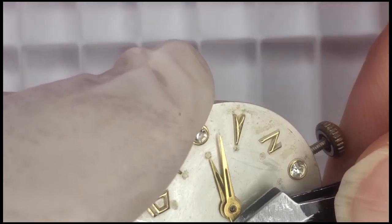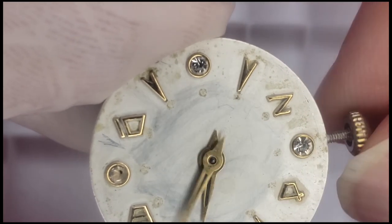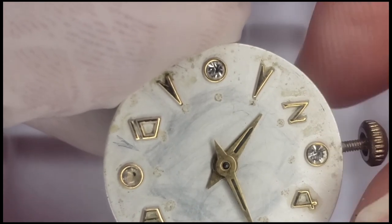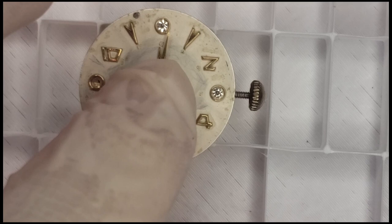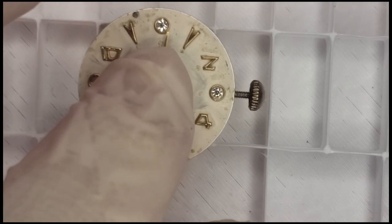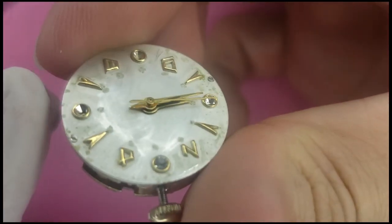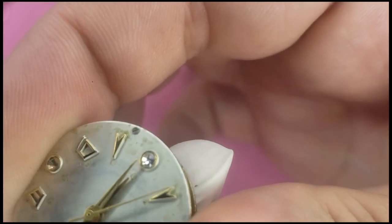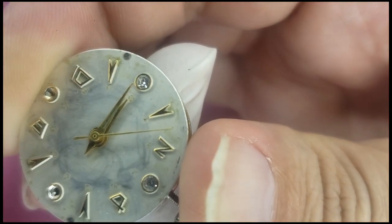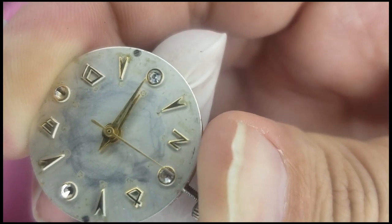It goes all the way around. Getting that second hand on with a little gentle pressure. I'm going to engage the click spring on the wheel just to see if it runs — and there we go, look at that! I've been doing this for just a couple of days so I'm really happy with this. Cool, thanks for watching everybody — like, share, subscribe, whatever you want to do. Thanks for joining me and sitting through this video. I'll see you all in the next one!